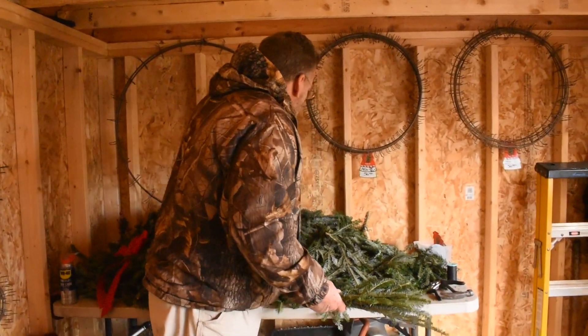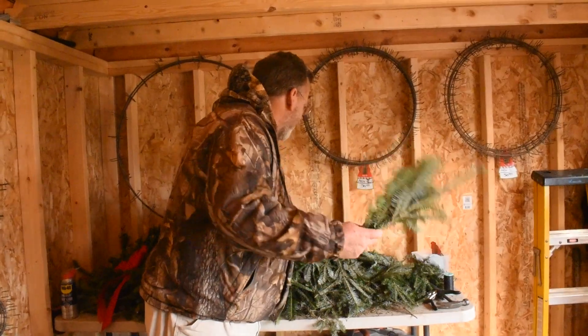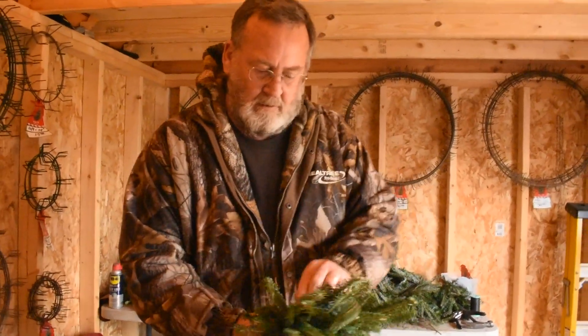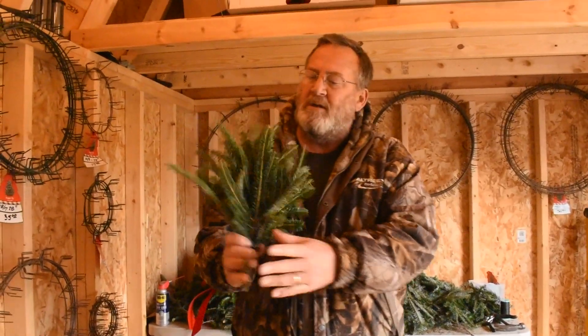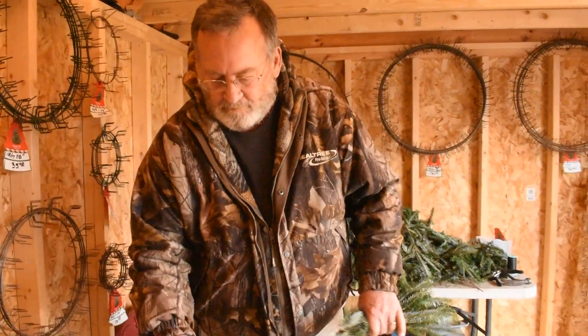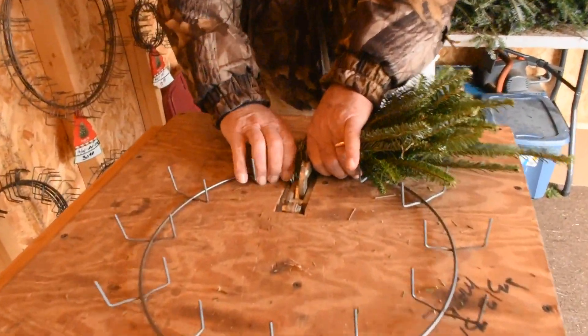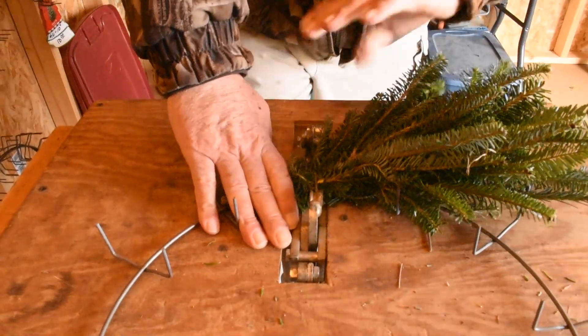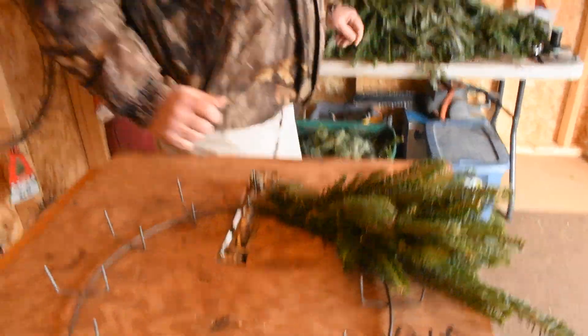It's a matter of counting — I typically like to have about eight in my hand, so something looks about like that. They go into the frame, it's clamped, and we just keep working around the frame.